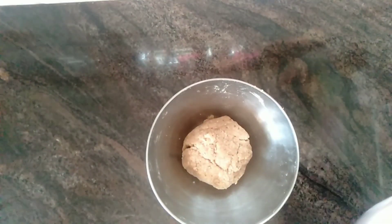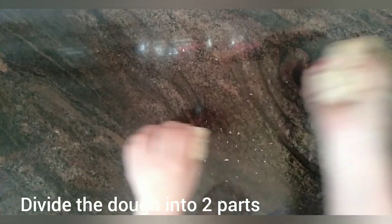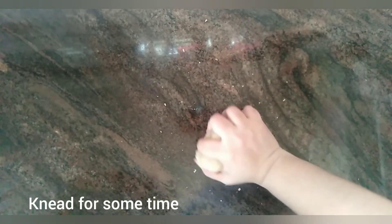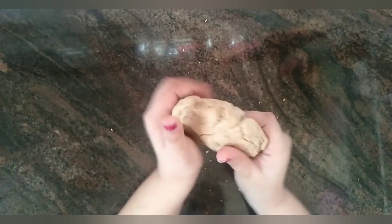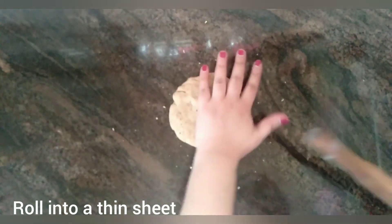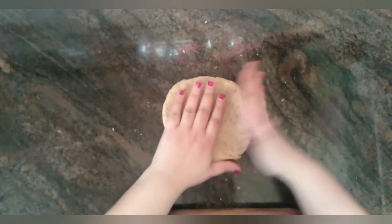After resting the dough for 20 minutes, take the dough out onto the work surface and knead the dough. Divide the dough into 2 parts and knead it well for 1 to 2 minutes. Now roll this dough out into a thin sheet. You can dust some extra flour on the work surface if you find it hard to roll the dough out.